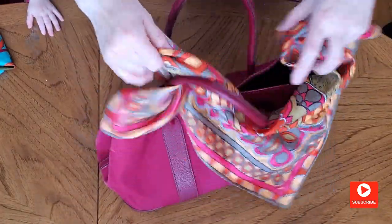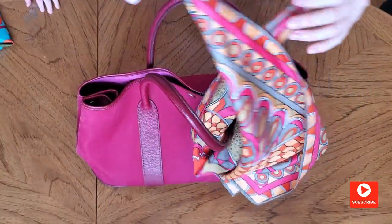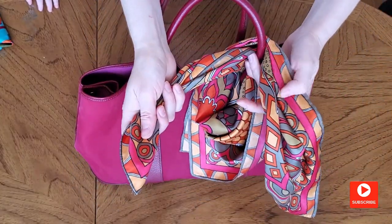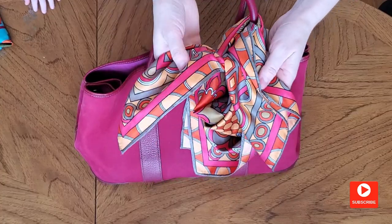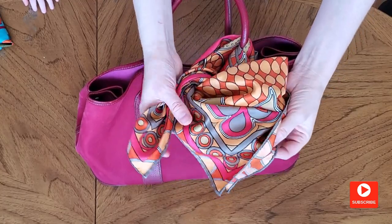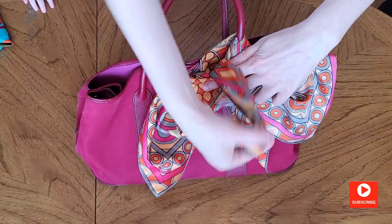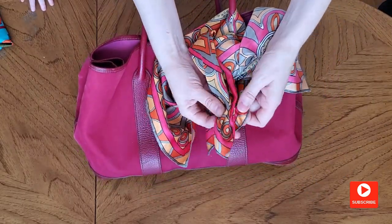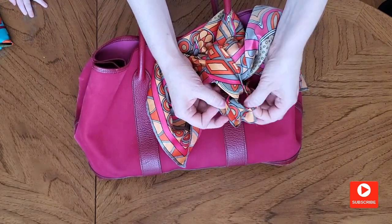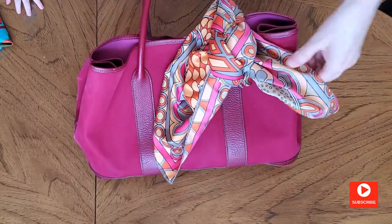You make a triangle, cross the ends behind a strip, bring it forward, cross it again. Take the upper end and put it under the triangle. Separate the ends of the B. Tie a knot. It looks interesting.